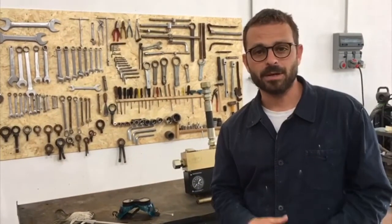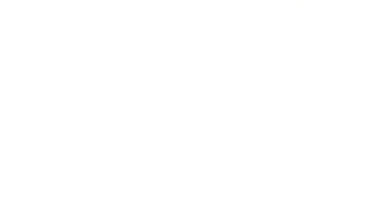Thanks for your time, keep following us. Thank you, we'll see you next time.